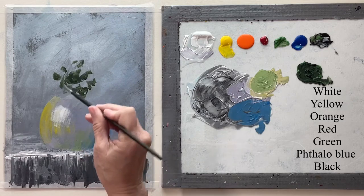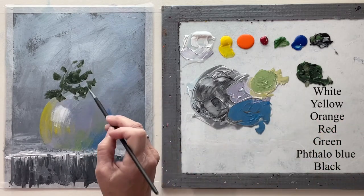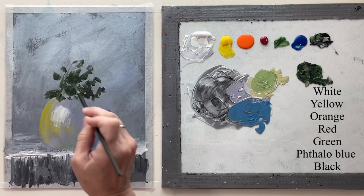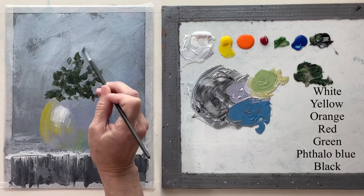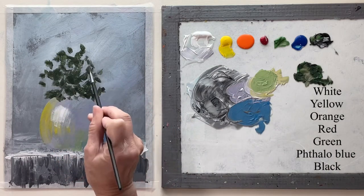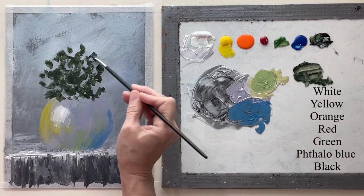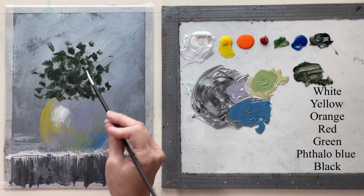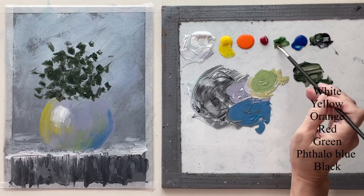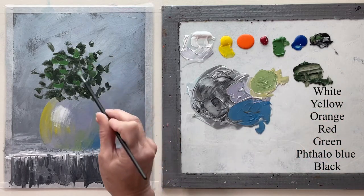This is just an angle brush and I'm just dabbing and scumbling these leaves in, so I'm not stopping to make leaf shapes. I'm just kind of scumbling — this angle brush kind of makes leaf shapes on its own without even trying. This is a very loose, abstract painting, so you don't want to have perfectly shaped leaves.